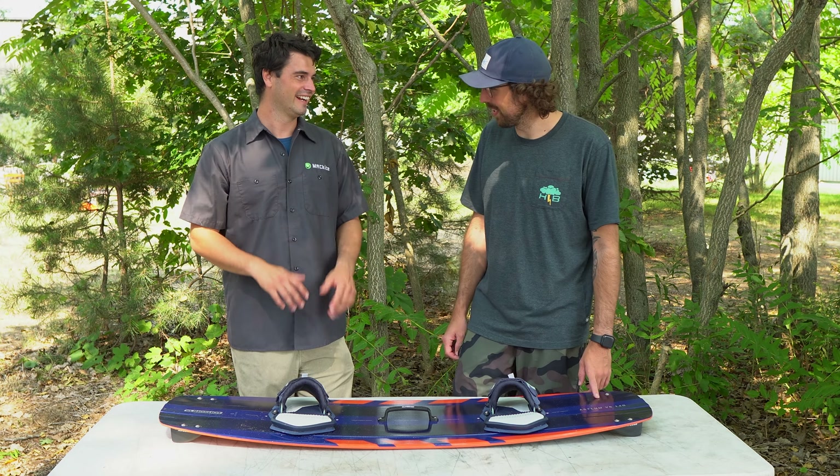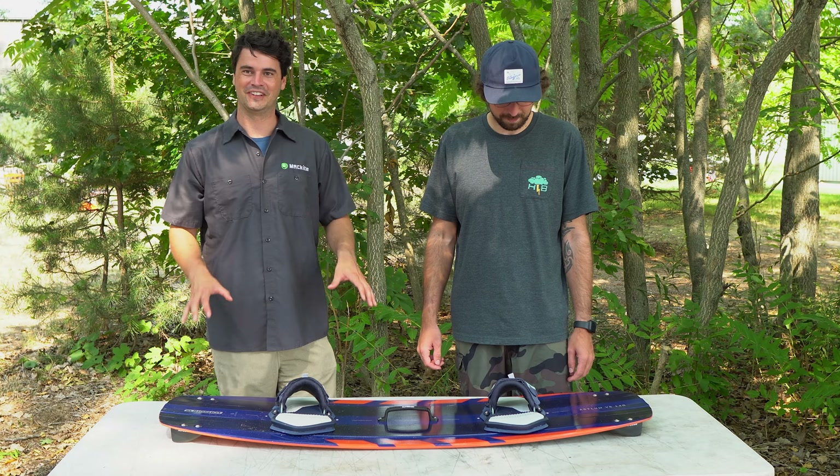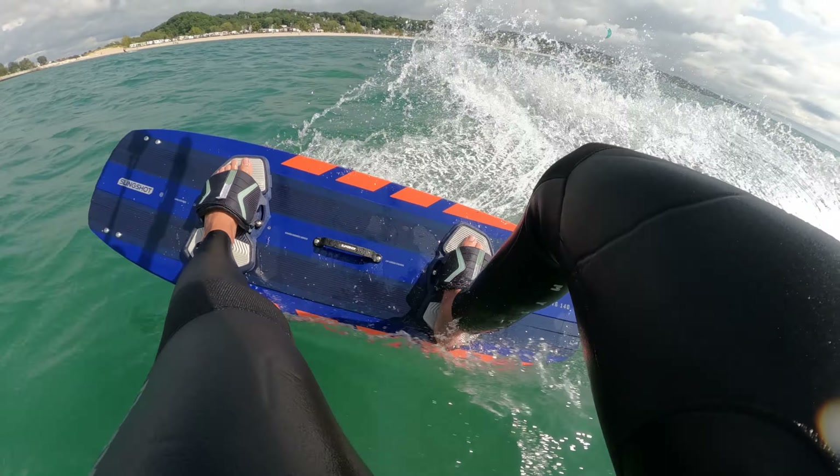You get a nice little smack sound when you hit the water, so it's kind of always a good feeling. I've always loved the Slingshot Asylum — I had one personally probably six years ago.